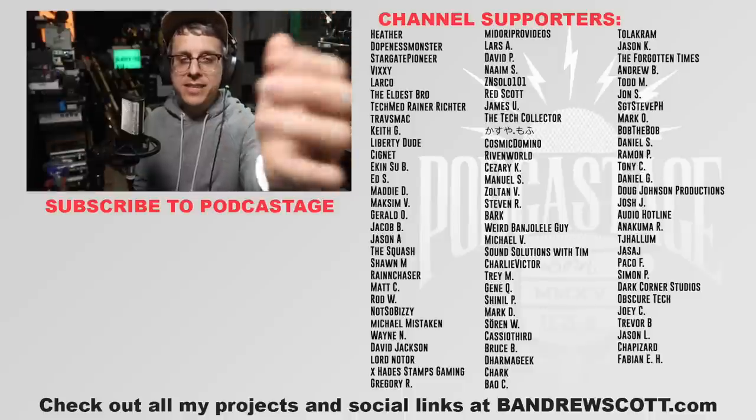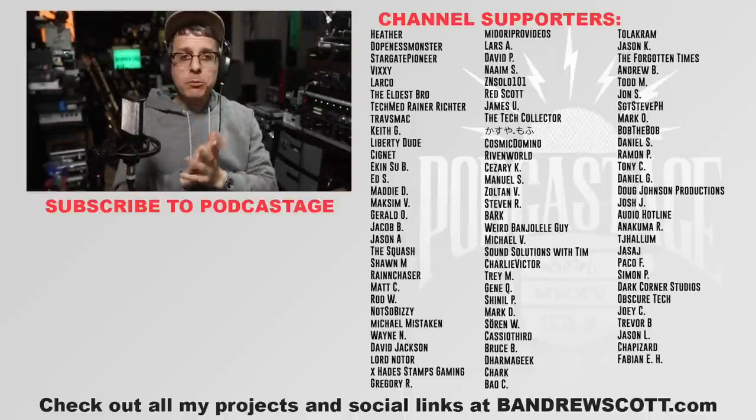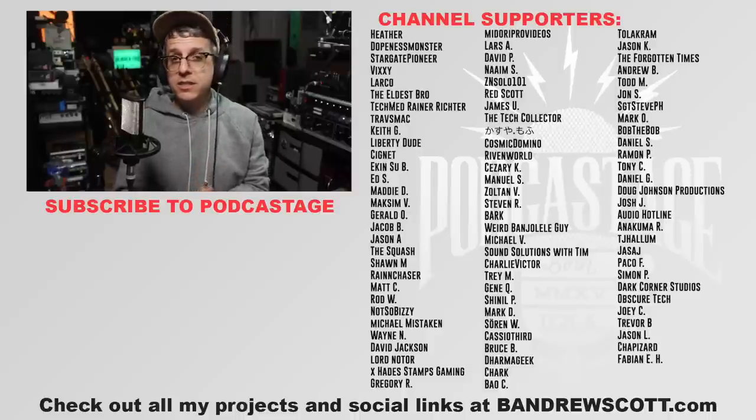If you found this video fun, interesting, or helpful, go ahead and give me a thumbs up — or hit that big old thumbs down. I will talk to you in a week or so. Thank you so much for watching and listening — talk to you later, bye bye!